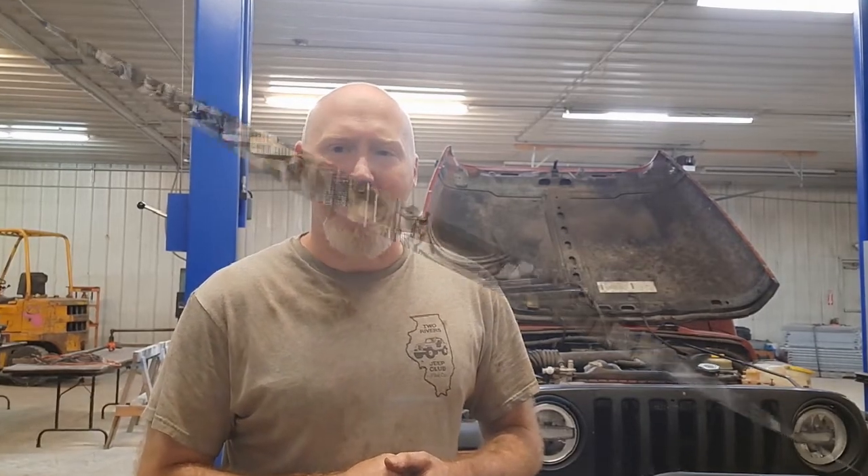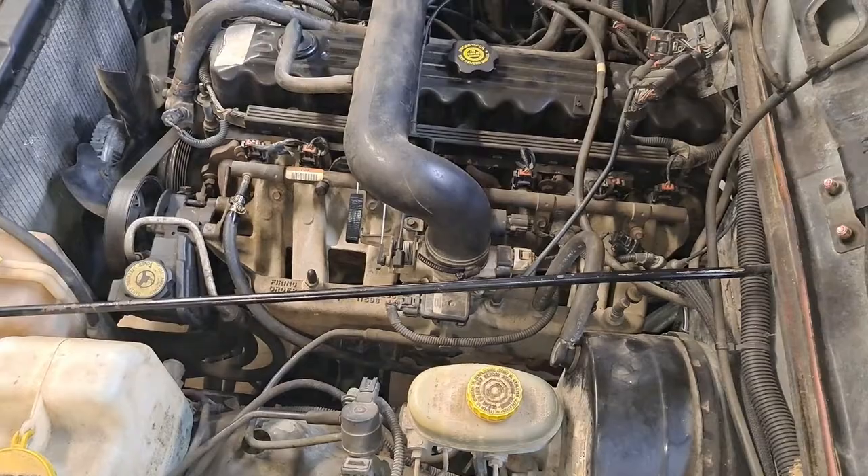So if you have some of those things, or if your Jeep is maybe running bad, obviously combine that with a code being thrown for the crank sensor — obviously the first thing you might want to try is replacing the crankshaft position sensor. So let's take a look at where that sensor is at.